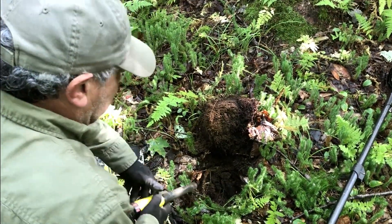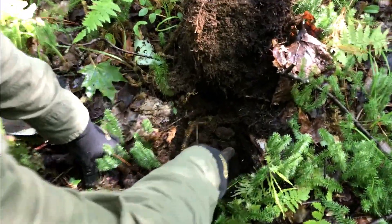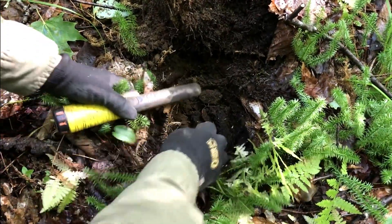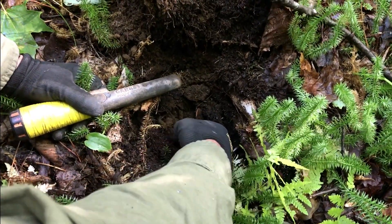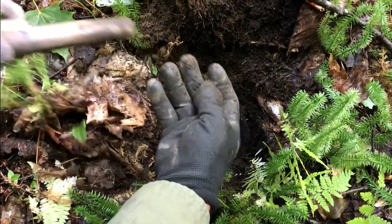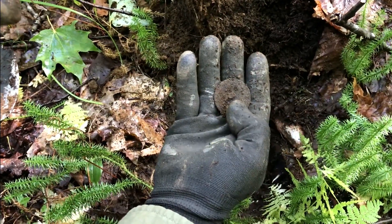I've got a cracker of a signal right here in the hole. It's either a coin or a button and I must be touching it with the probe. Oh, it's round — nice. Oh, I feel a shank! There's the shank — it's a big one. The shank is flattened.